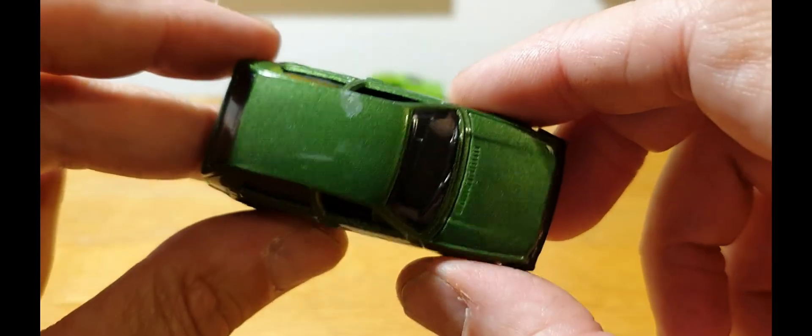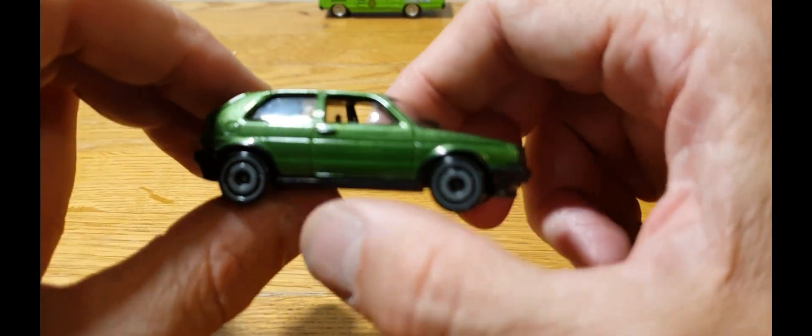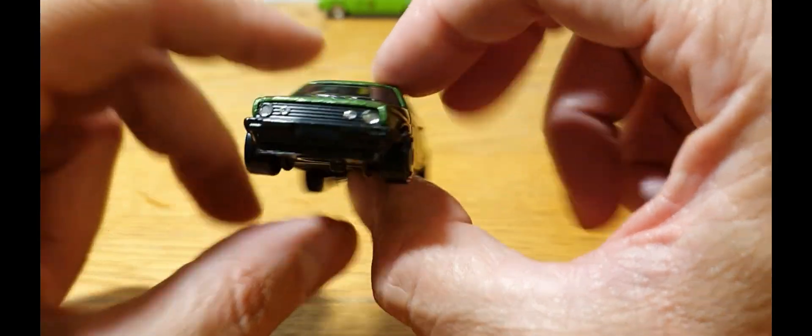So that is this week's Friday Night Custom. I don't know how it's come out on the camera, but she's happy with that, so I'll put that to one side.